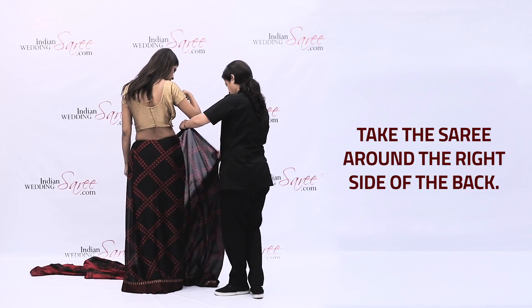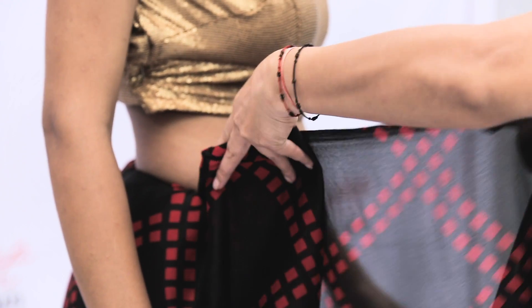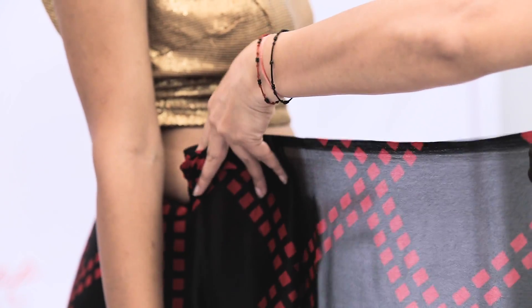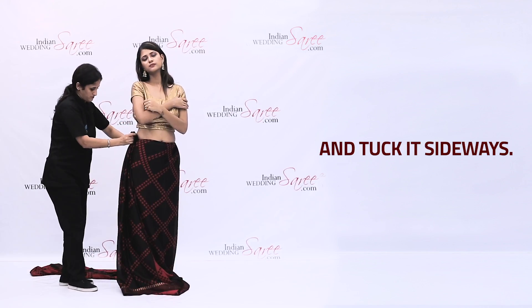Take the saree around the right side of the back. Make 5-6 pleats and tuck it sideways.